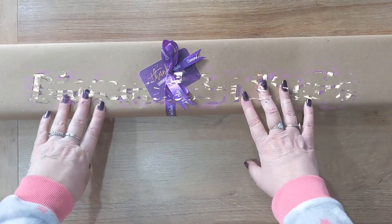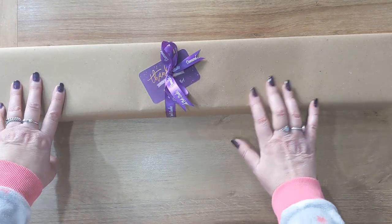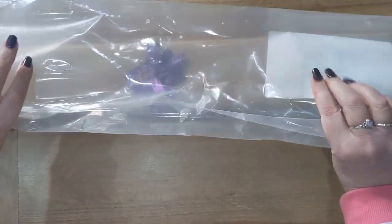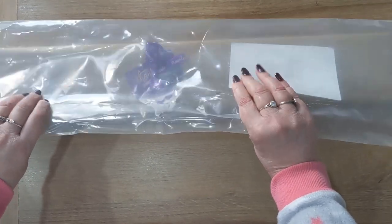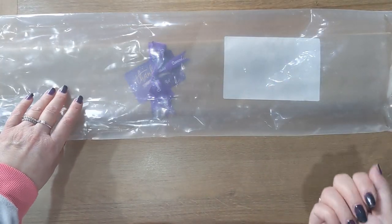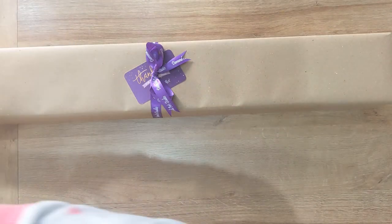Hey everybody, welcome and welcome back to Diamond Painting Lisa. Today's video is an unboxing video of a kit from Diamond Art Studio. Your kits arrive with this plastic coating on them — it's very strong and very sturdy. I've taken it off because it's got my address details on, but it is very strong plastic, so if your safe place happens to be outside in your garden, your kit will be protected from the elements.